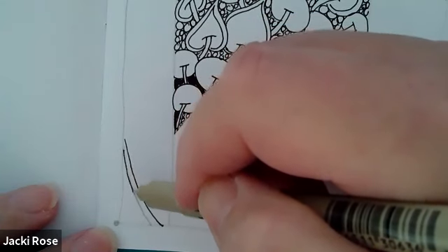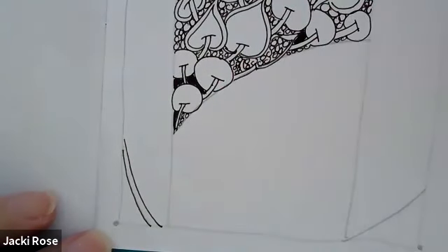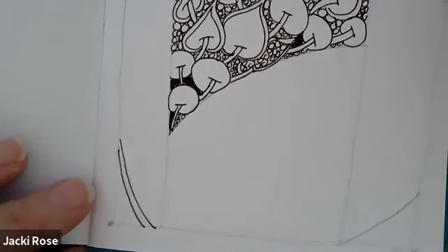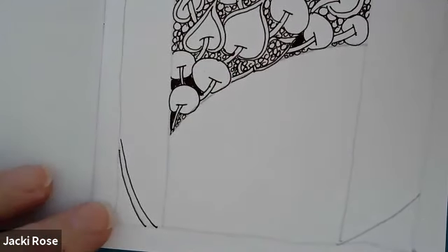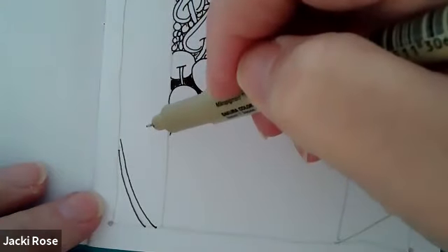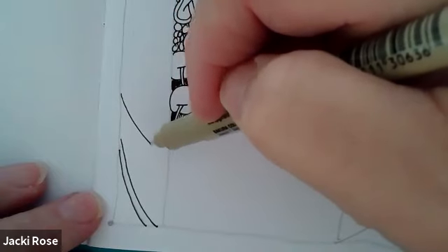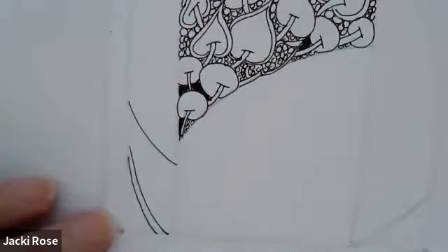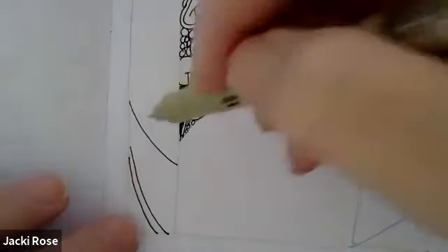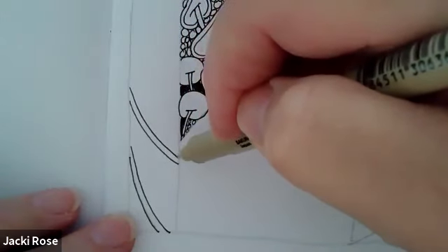Let's go right over that nice and slow and relaxed with our pen. Now we're going to do this again — we're going to give a nice big space here and draw another arc shape with our pen from edge to edge of this section, giving that a nice tight aura, very relaxed, letting everything go.